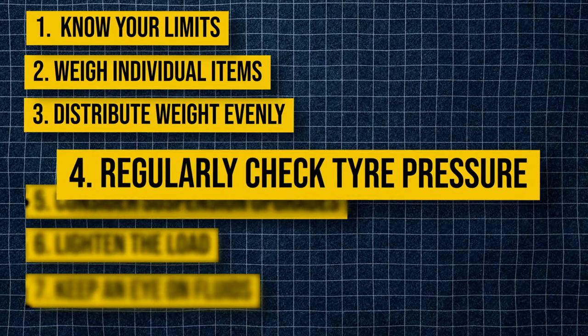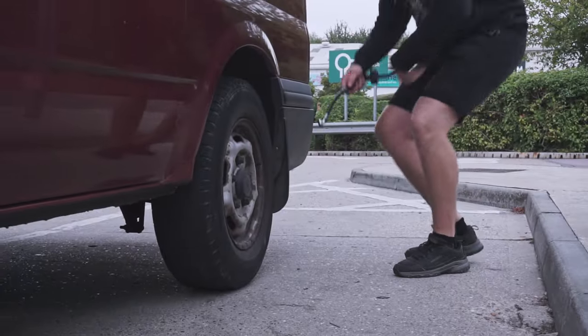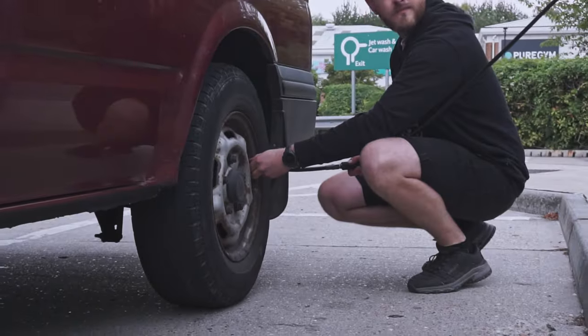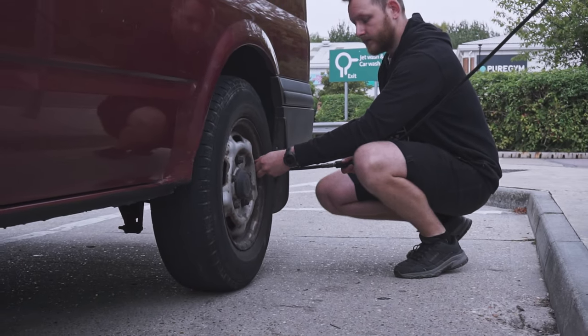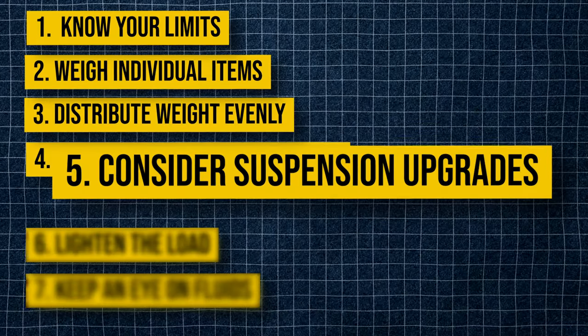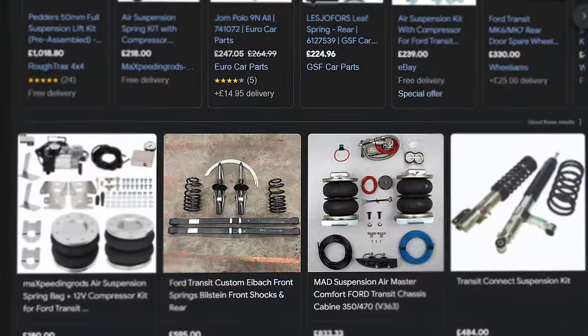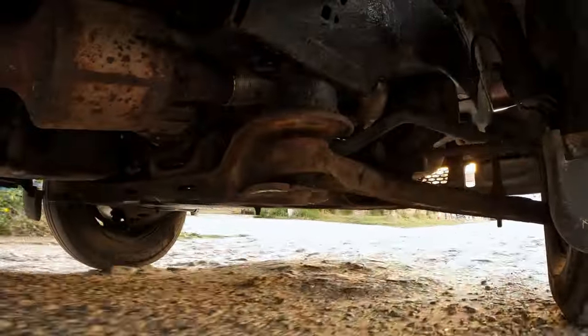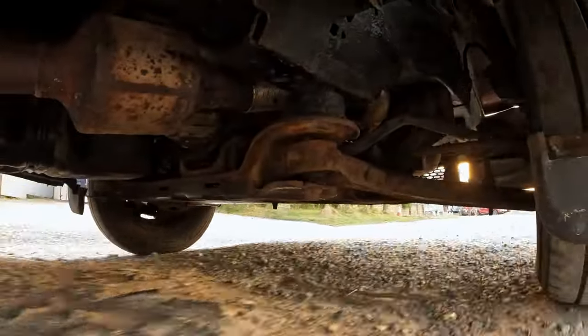Four: regularly check tyre pressure. Properly inflated tyres can handle weight better and improve fuel efficiency. Check your tyre pressure regularly, especially before a long trip. Five: consider suspension upgrades. Upgrading your suspension can help manage the weight better and provide a smoother ride. Air suspension systems or helper springs are good options.